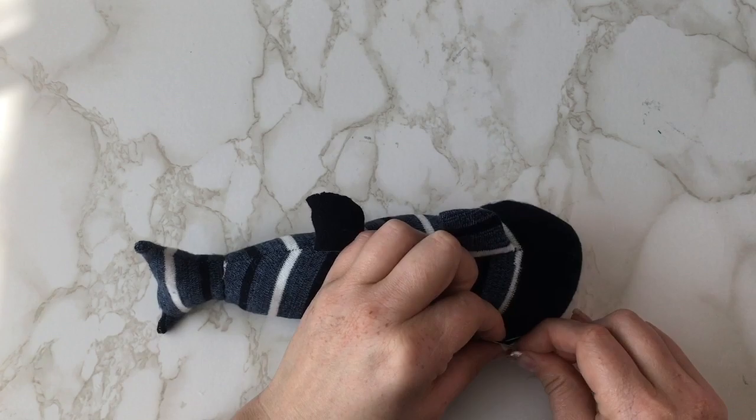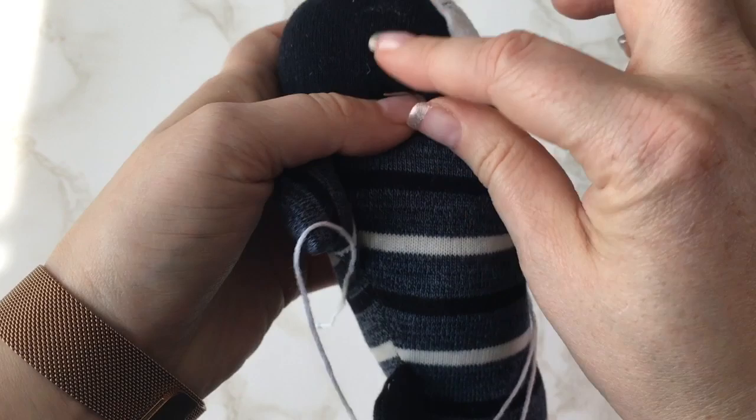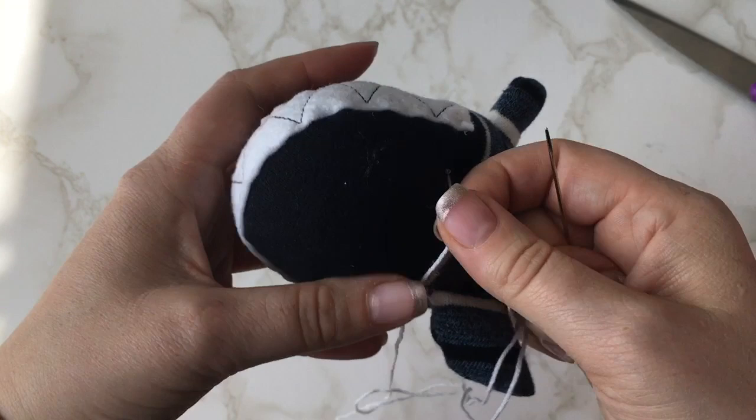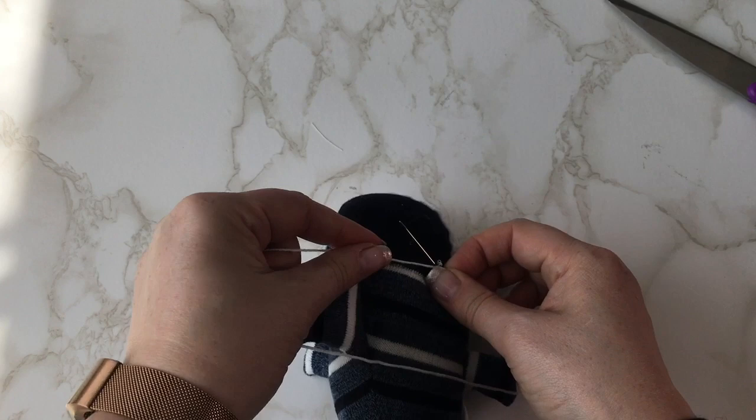Now it's time to stitch your eyes. I have already pre-stitched a couple of stitches as a guide to know where to bring my needle through. I'm using embroidery thread and I have tucked it behind the teeth so the knot is not seen. Where I have placed my guide knot, I will pull through and do a French knot. I will wrap five times around to create my French knot.